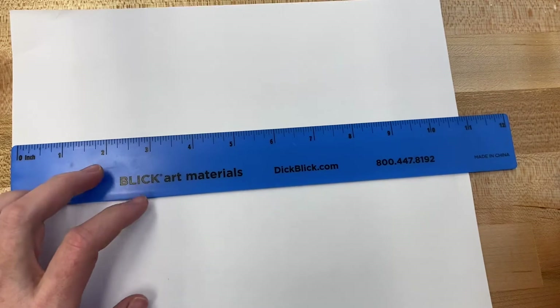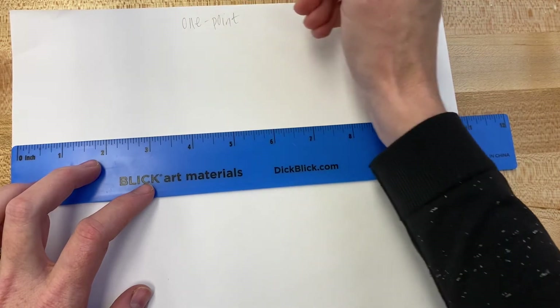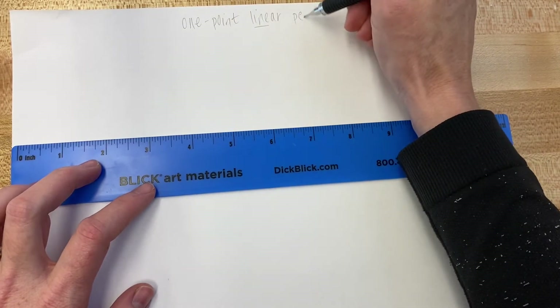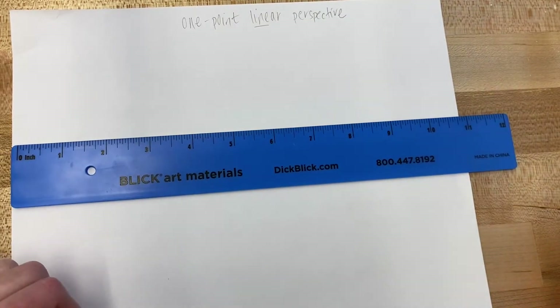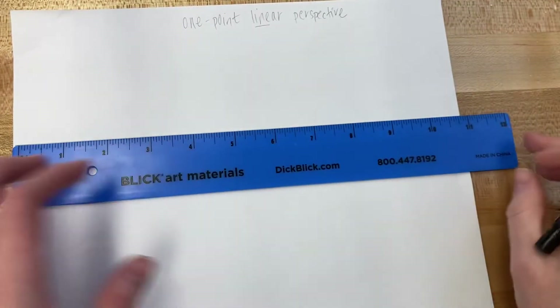This is the one-point linear perspective demo — video number one. It's linear perspective with the word 'line' featured, and that's very important because what we're doing is creating depth on a flat surface. The piece of paper is a flat surface, so how do we make it look like you're going into the paper to make it more interesting?